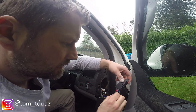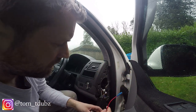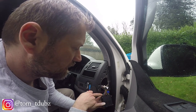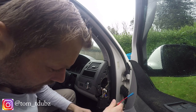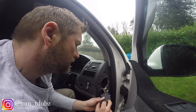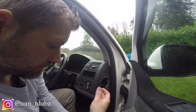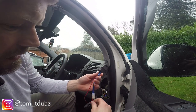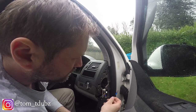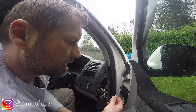I'm then going to fix this posi bit. The thin red one goes to number eight, which is just next to the grey and green one. And then this is the earth, so I'm going to find a nice bit of bare metal somewhere under there, or another earth point, and fit that to it.